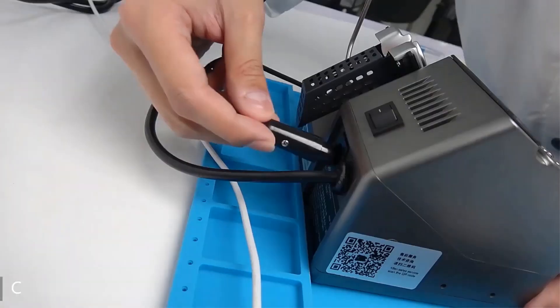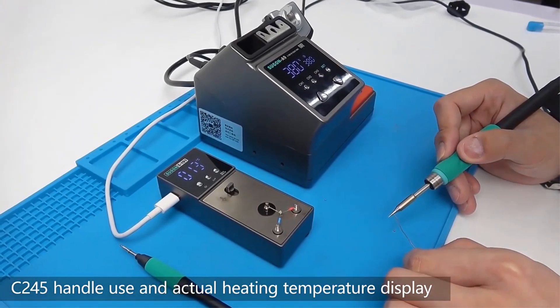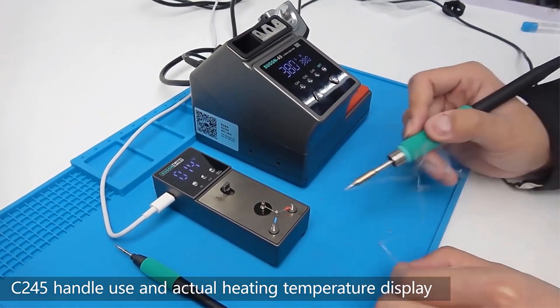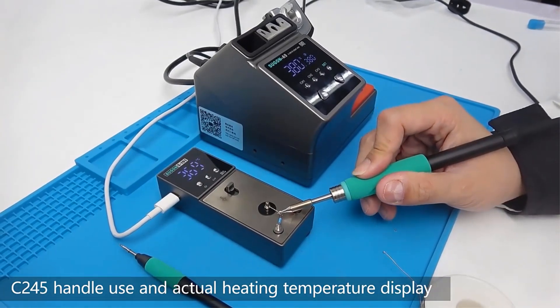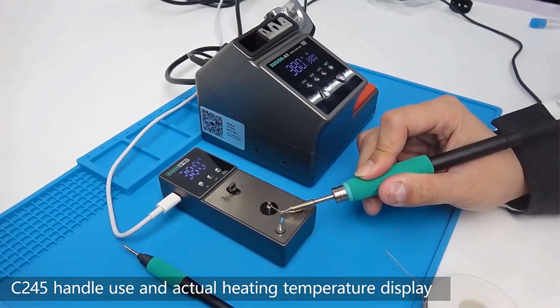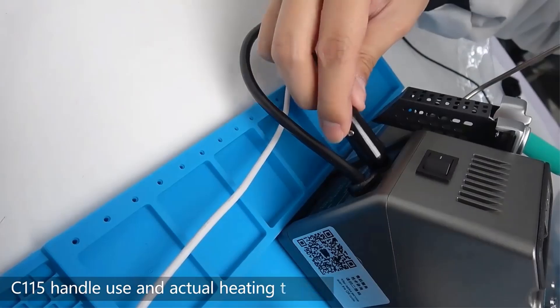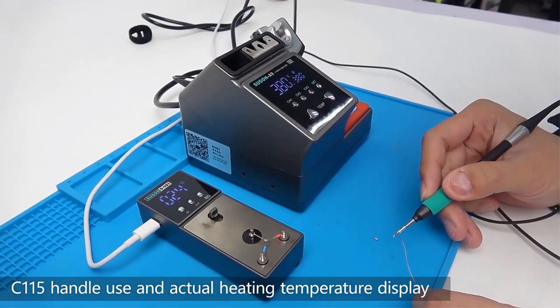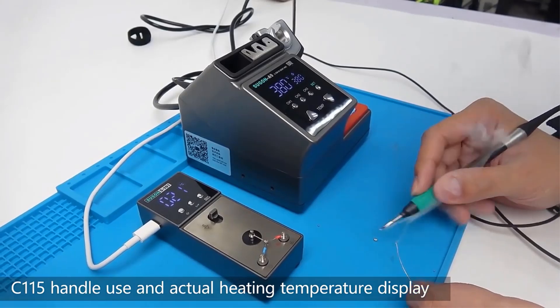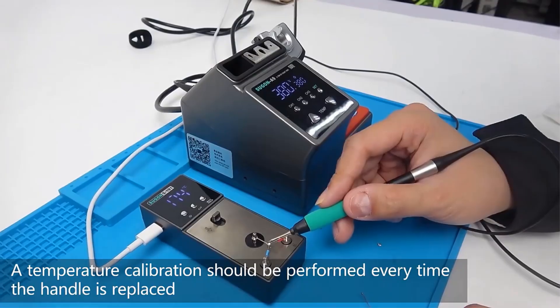With a 2.4-inch HD screen for visualized operation, curved soldering mode, and fast 2-second heating, it offers efficient and precise soldering. The station adapts to a wide voltage input range of AC100-240V, with smart PID control for temperature regulation. Innovative features like soldering tip touch control and customizable display options enhance user convenience, making it a practical and efficient soldering solution.